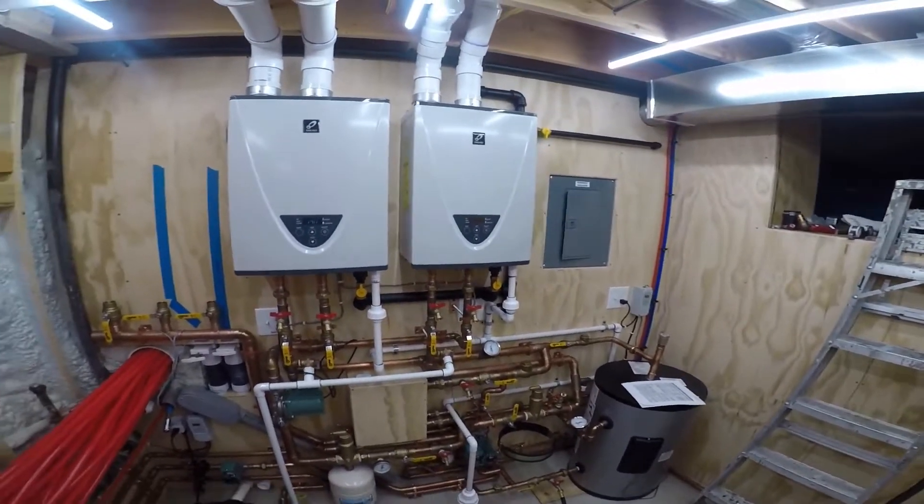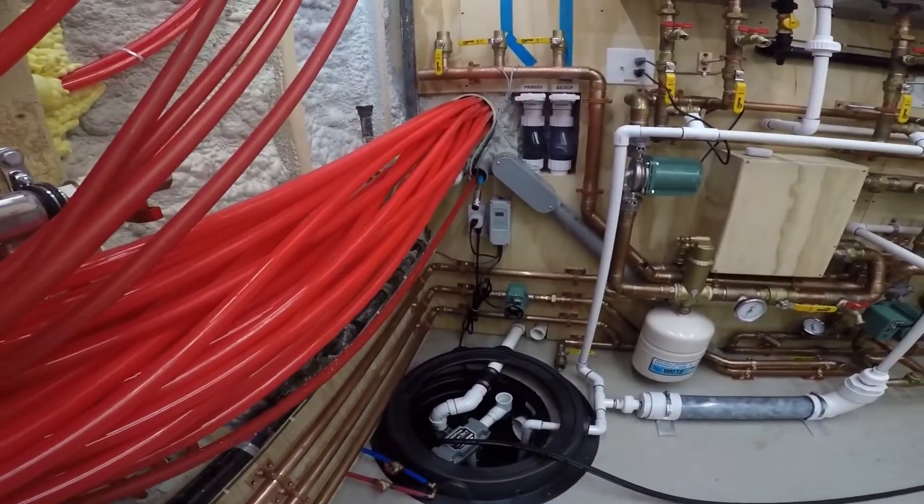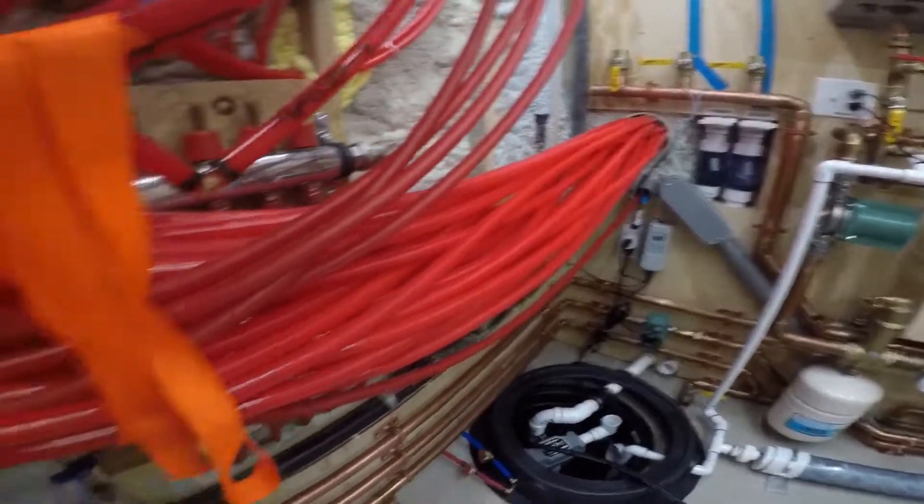It's working — I just have to dial some things in still. See now we're at 116 on that, right here.